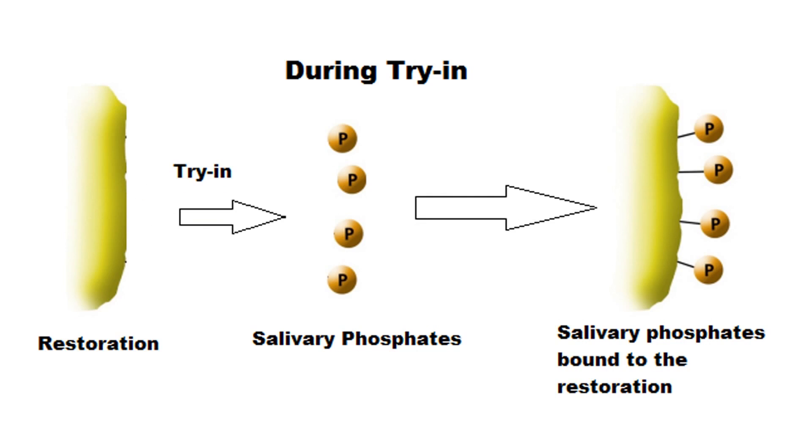Generically, zirconia is nothing but zirconium oxide, which has a high affinity for phosphates. The phospholipids from the saliva easily bond to the zirconium oxide of the restoration while it is being tried into the patient's mouth. So after the try-in, we get the crown out, clean it with the three-way syringe with water spray, also air dry it, and we think it's clean because we cannot see any saliva inside. But what we cannot see is that the phosphates from the saliva are still bound to the zirconium oxide of the restoration.